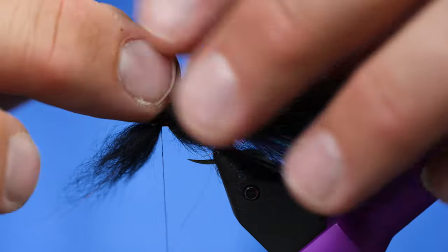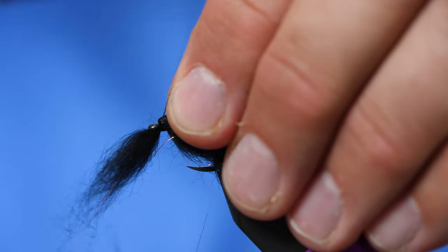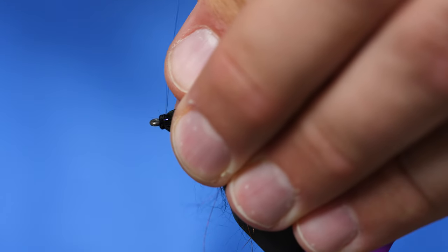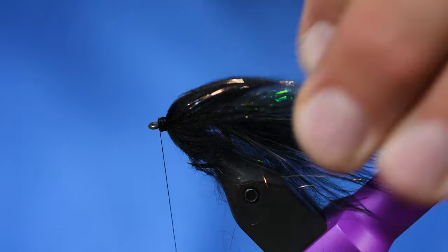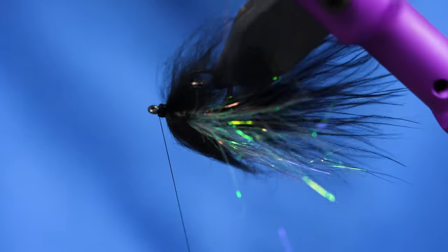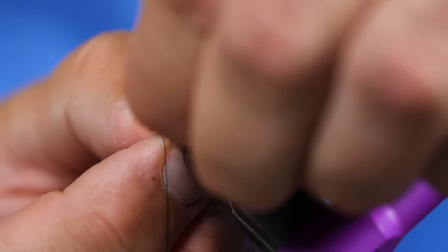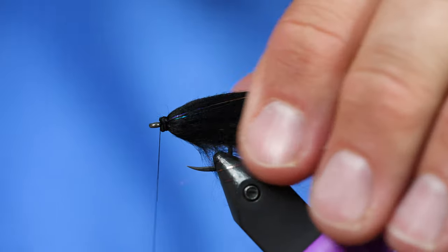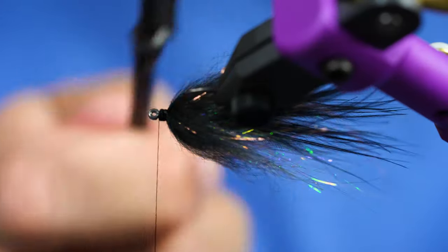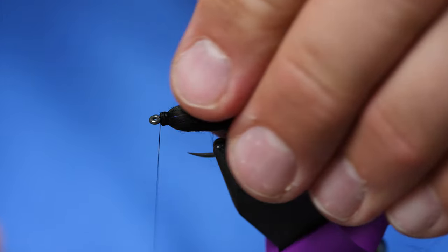We can fix it later but it's easier to do it this way first. I'll pull the top over and give it a quick wrap of thread, then pull the bottom under and wrap my thread right on the head. If the bead is still showing through, just grab the fibers and wiggle them back and forth a little bit — that puts them all right in place. From here I'm just going to lightly comb out the Bruiser Blend to make a minnow-ish shape, because we're going to put some eyes on this now.